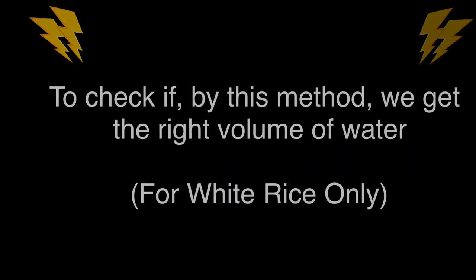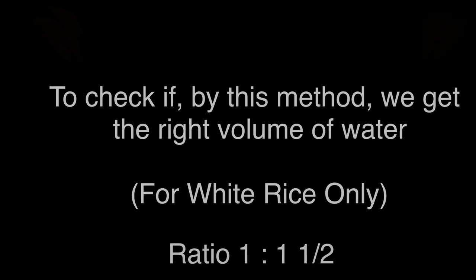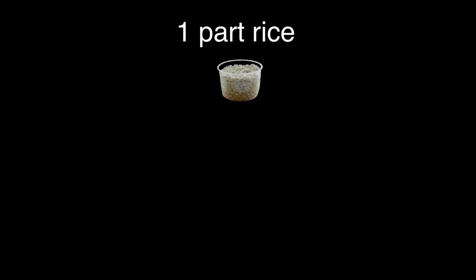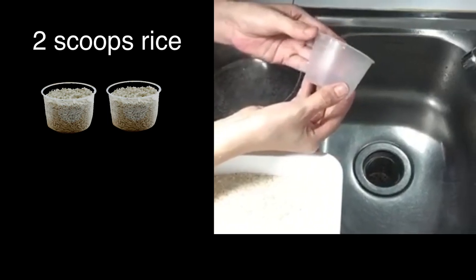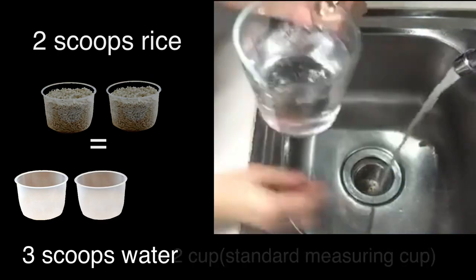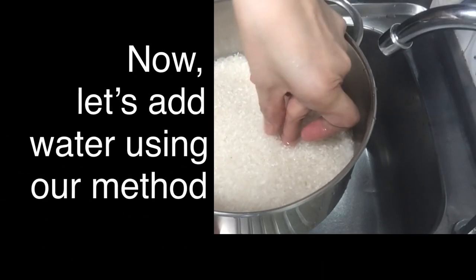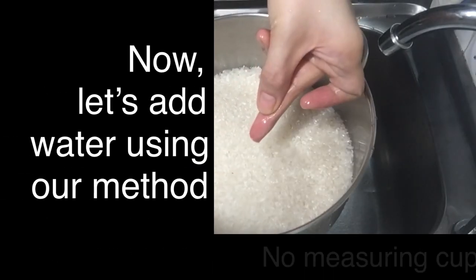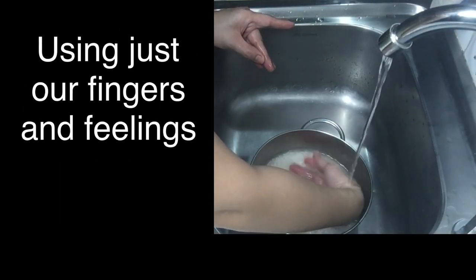How about a quick experiment to check if, by this method, we get the right volume of water, which is 1 to 1 and a half. Meaning, for every cup of white uncooked rice, we need about 1 and a half cups of water. In this demo, I placed 2 scoops of rice using the rice measuring cup, so it needs 3 scoops of water, which is equivalent to 2 cups using the standard liquid measuring cup. Now let's add water using our method — no measuring cup, but once again, with just our fingers.